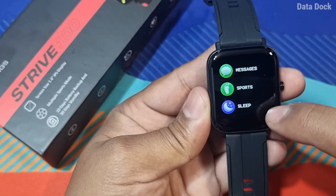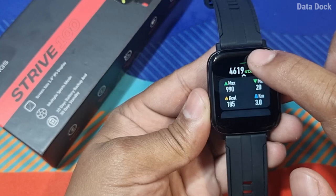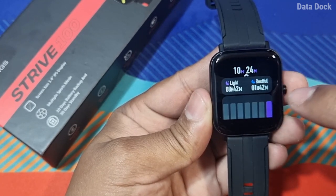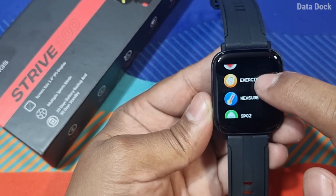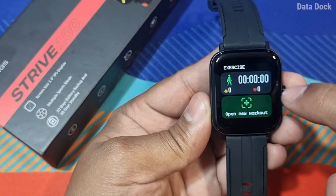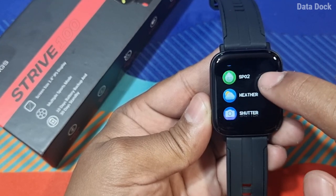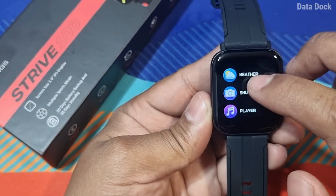You get all information starting from messaging and sports. In sports mode, you will get total analytics displayed in a graphical way. Sleep tracking is available, and you can see detailed sleep statistics. There is heart rate monitoring, an exercise mode where you can choose which exercise you want, BP measurement, an SpO2 sensor, and weather. The overall touch response and widgets are very smooth.